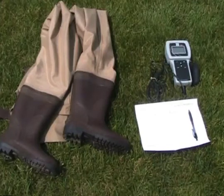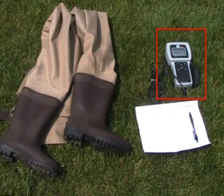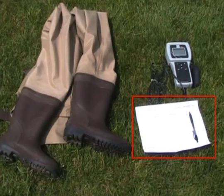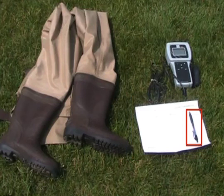To measure the level of dissolved oxygen in the stream, you will need your YSI model 550A dissolved oxygen meter, waders or shoes that can get wet, a monitoring data sheet, and a pen or pencil.